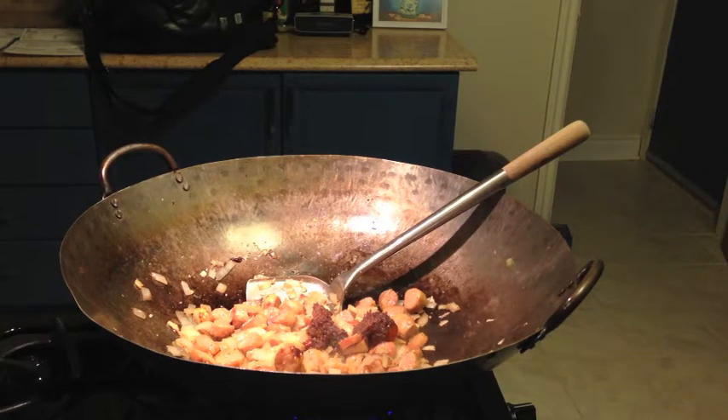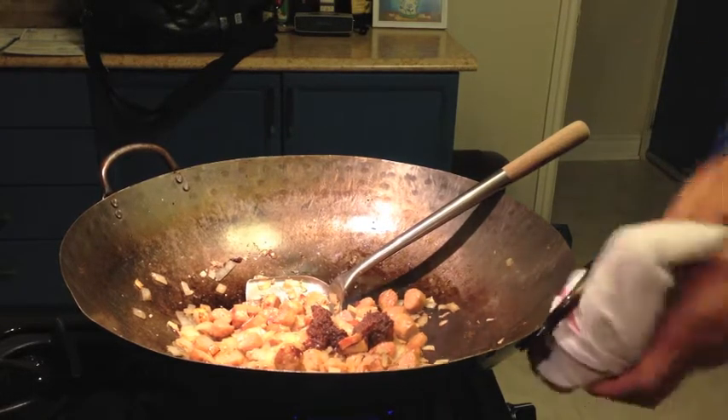I'm gonna get my clams in there — actually, we're gonna put the clams at the end. We don't want to overcook the clams. You want to add them just at the very end, pretty much.